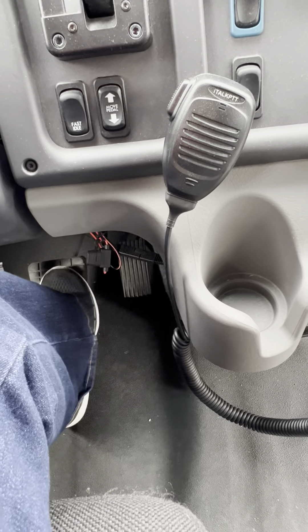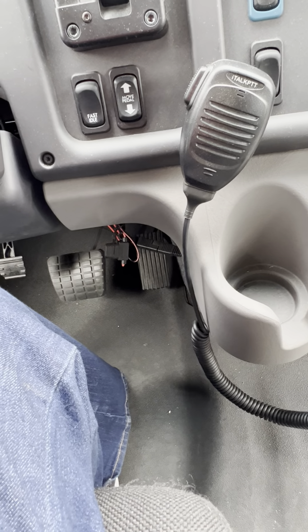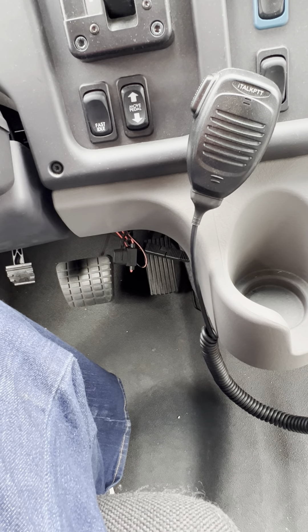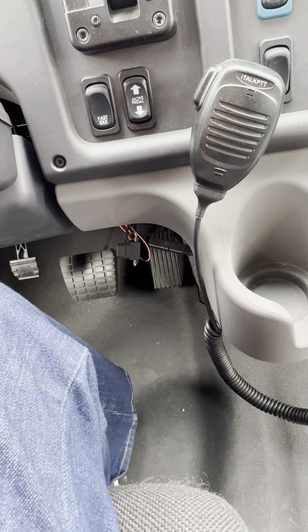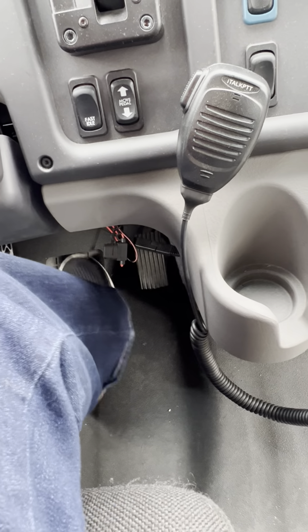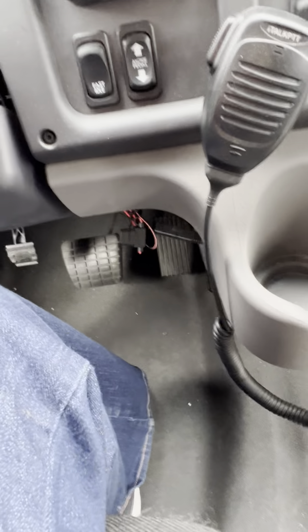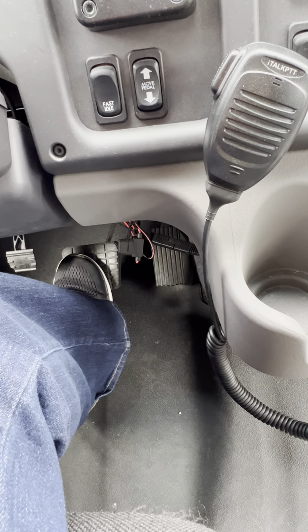A note about the service brake: do not push it all the way to the floor when doing your light check. This is an air brake system, and every time you push the service brake all the way down it releases air. Once air pressure gets to around 60 psi, warning alarms go off. If you release too much air during your brake test, those alarms will come on earlier than you want. All you need to do is push the brake down a little bit — that will show the lights without releasing any air.